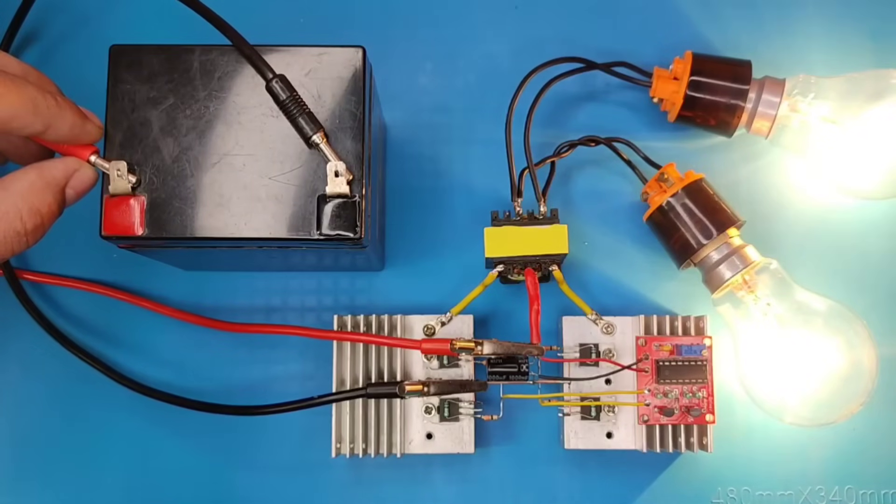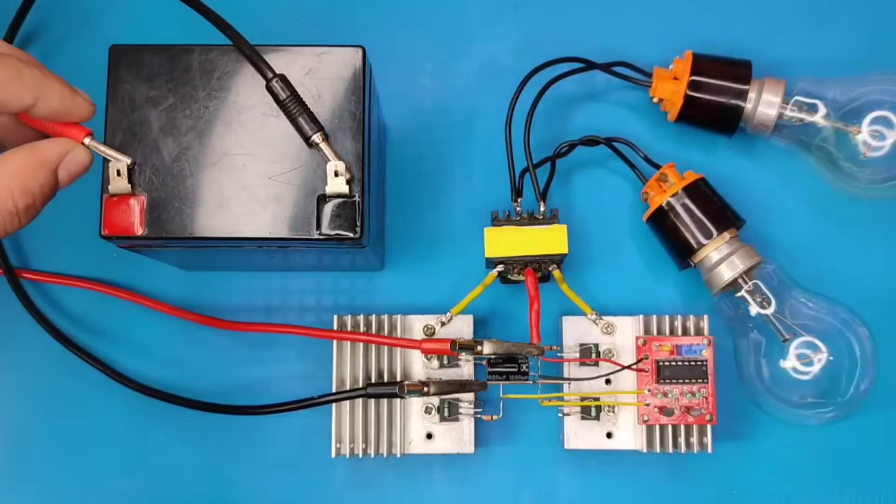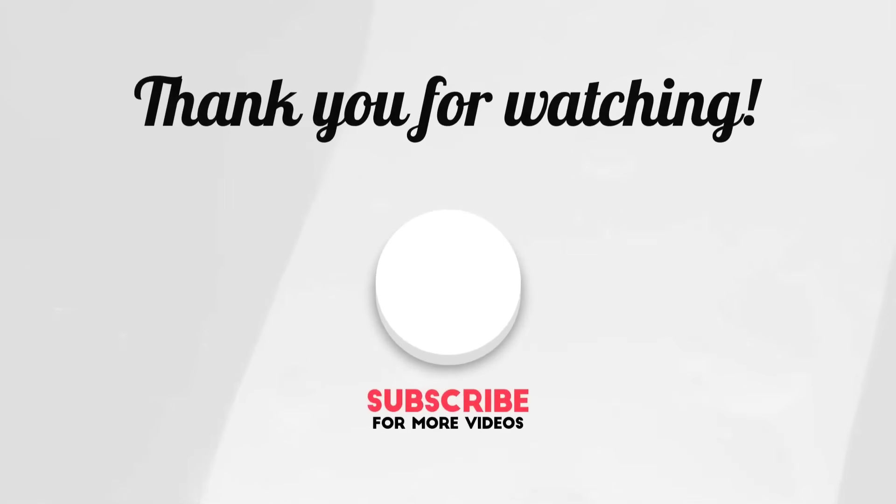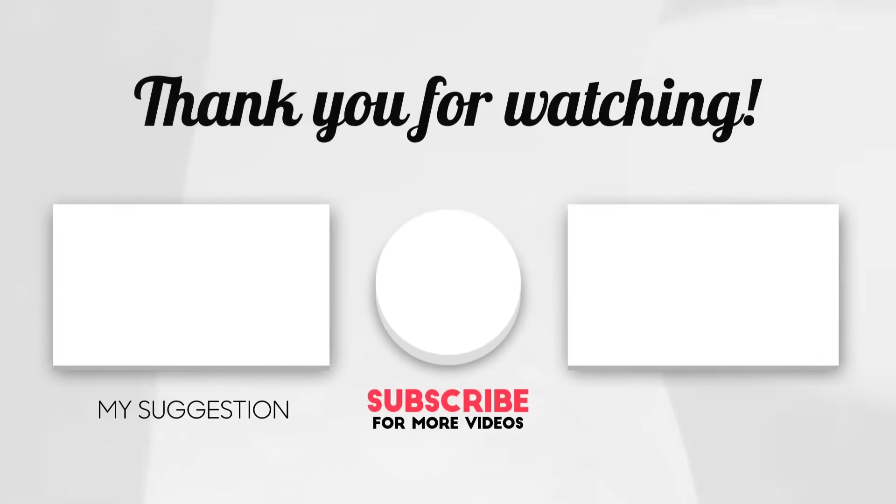Since this is a very efficient inverter operating at high frequency, it will be very useful for lighting applications only. If you enjoyed the video, give a thumbs up. For more useful videos, subscribe to the channel. Thanks for watching.